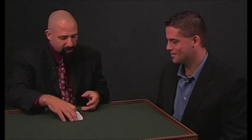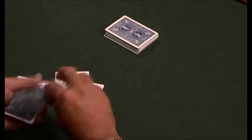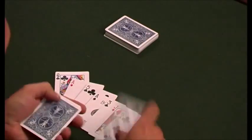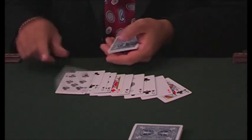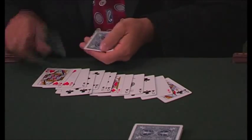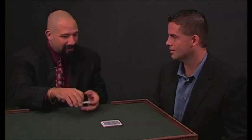Want to do it one more time to show it wasn't a fluke? Let's try this again — 16. 1, 2, 3, 4, 5, 6, 7, 8, 9, 10. This is 11 — it should be the seven of clubs. 11, 12, 13, 14, 15, 16. Now, I know what you're wondering — how did I know that was the seven of clubs?